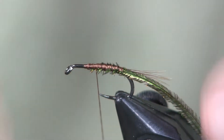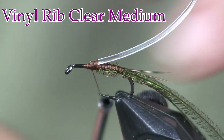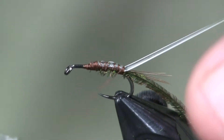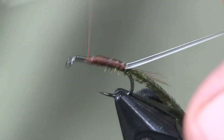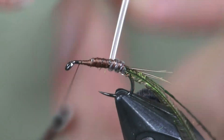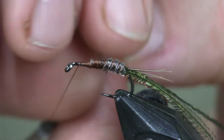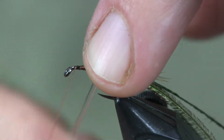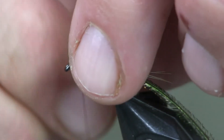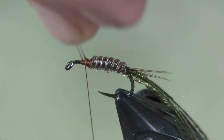Next I'm going to put on a piece of medium-sized clear vinyl rib. I'm going to start that right where I want the abdomen to end — about a third of the way back — and wrap it all the way down to the tail. Then I'm going to take that vinyl rib and just wrap it around the hook shank. If you let go of it, it unwinds, so keep a tight hold on it and wrap it forward. You can place your finger on top of it to lock it in place when switching hands. Once I get up to where I started tying it down, I'm going to tie it off on the underside and trim it off.